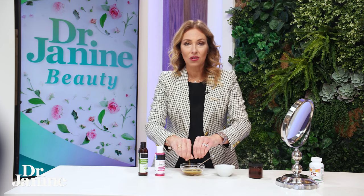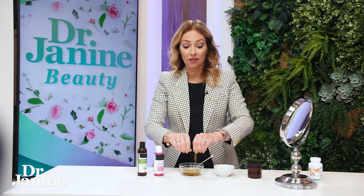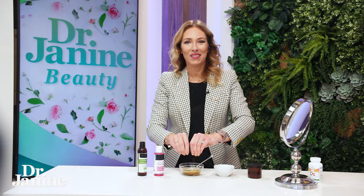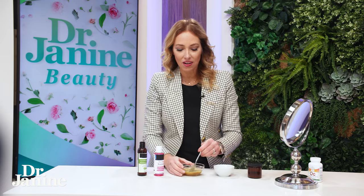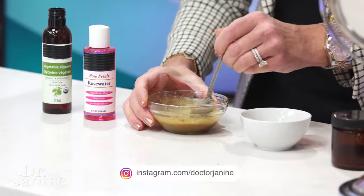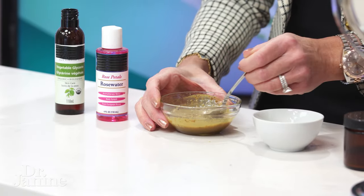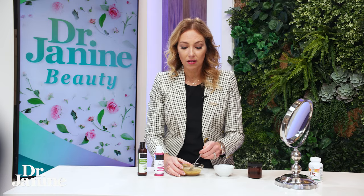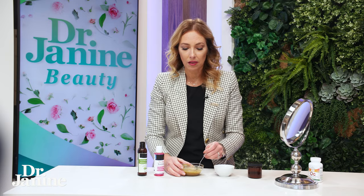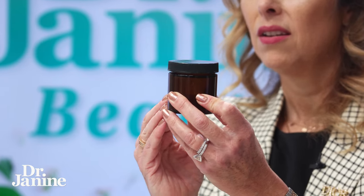You're going to store this in a dark glass container — let me show you the final product. Stir and stir, and let that vitamin C dissolve. It will eventually incorporate into your glycerin and rose water. Over time it will completely dissolve, and then you pour it into a dark glass jar, because vitamin C is light sensitive and we want to protect it.